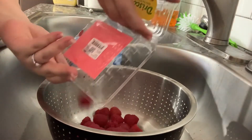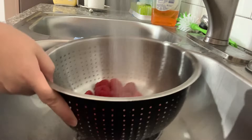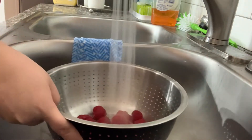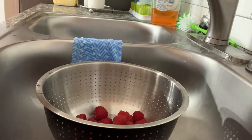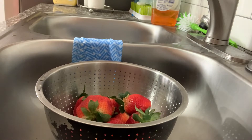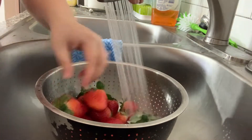While the eggs are boiling, I'm going to go ahead and rinse off and wash some raspberries and get them put away in their little containers. After the raspberries, I'm just going to go ahead and do the same for our strawberries, that way I can cut them up so they're easily accessible and put them away as well.